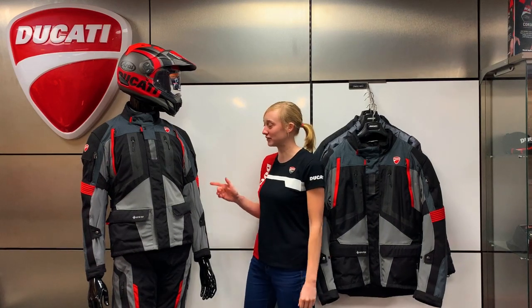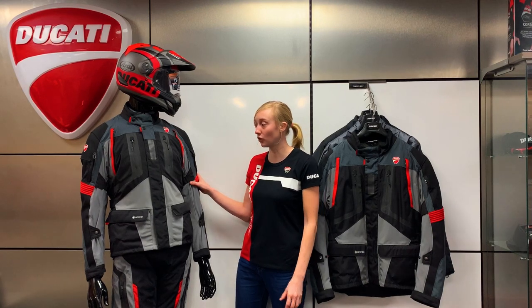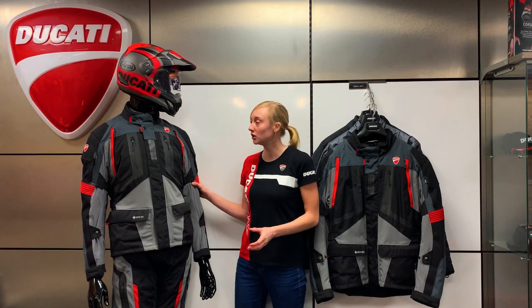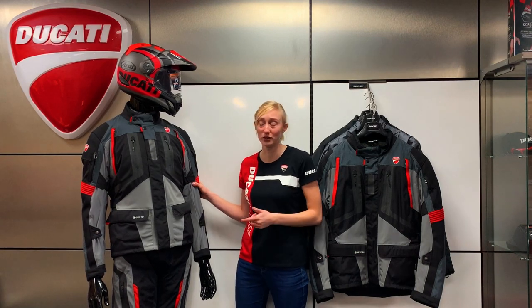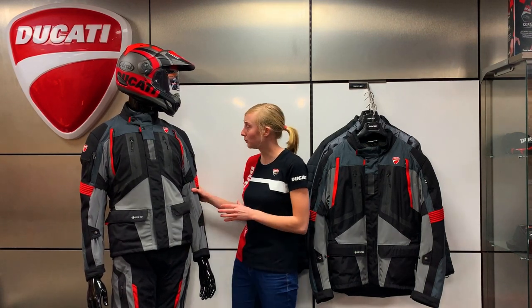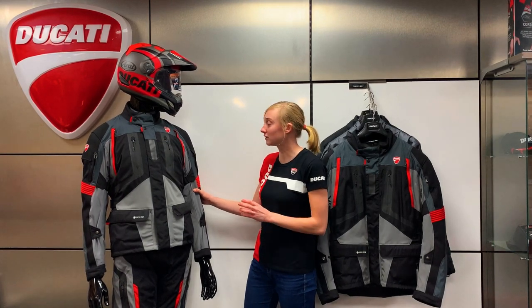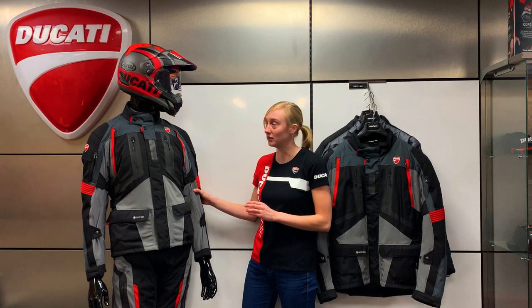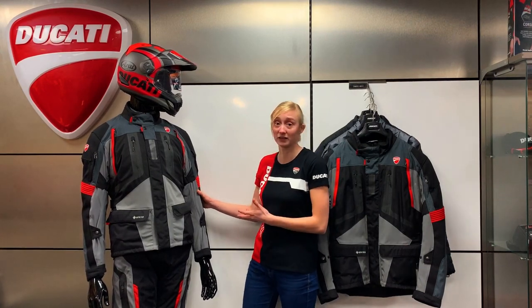Hi guys, today I'm going to talk about the Strada C4 jacket made by Dainese for Ducati. This is an all-round touring jacket, so it's not a one-season jacket — this will do summer and winter together. It's absolutely packed full of features because it's got three-layer construction to it. Ducati have really thought about the design in terms of safety, comfort, durability and practicality. Let's take a further look.